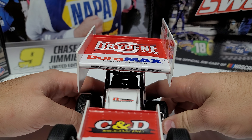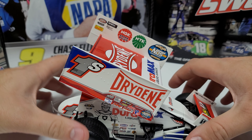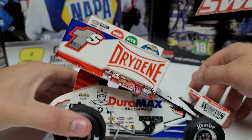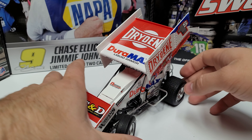Going around to the front, you can see Drydene and Liquid Armor up top, and Schuchart across the front top wing. On the other side you can see the World of Outlaws Sprint Cars logo, NTK, NGK sponsors, 1S, Drydene, and Duramax — all the same types of details.